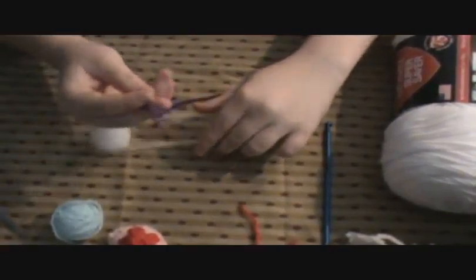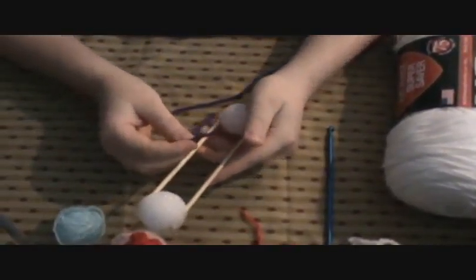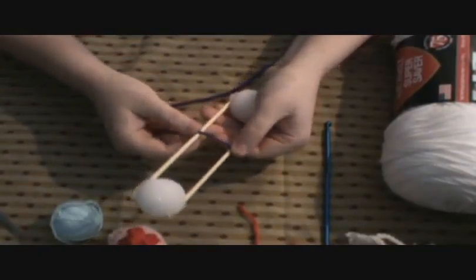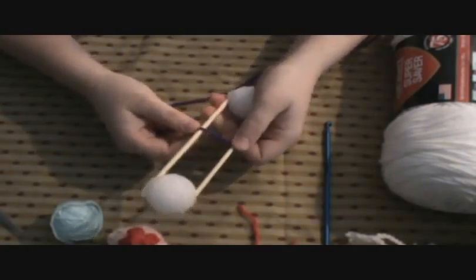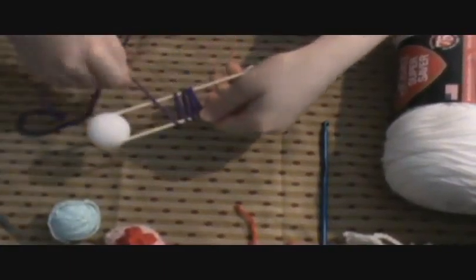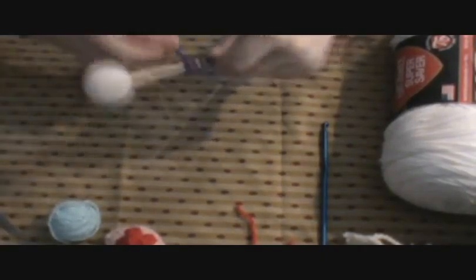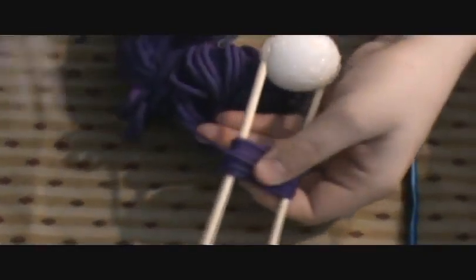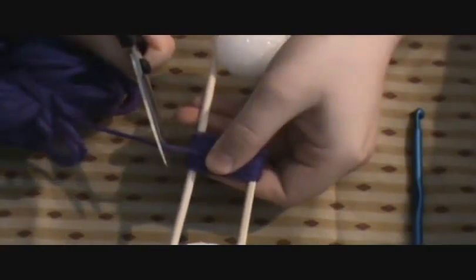I'm going to use this. What I'm going to do is start wrapping my string around these skewer sticks. Just hold your string right here with one of your thumbs and wrap your string. You can make it however wide you want — just go out however wide you want and then just keep wrapping inside that width. You can make it however thick you want.